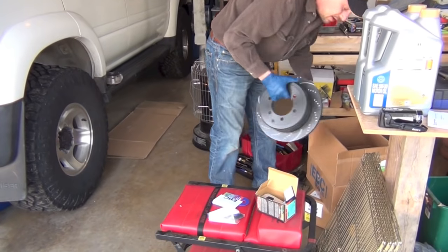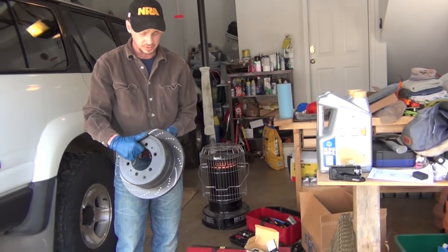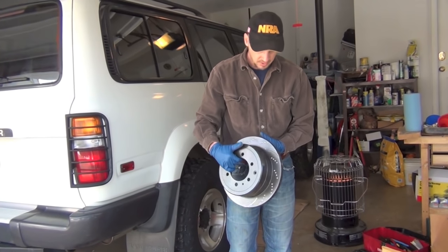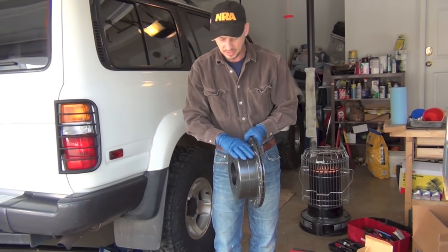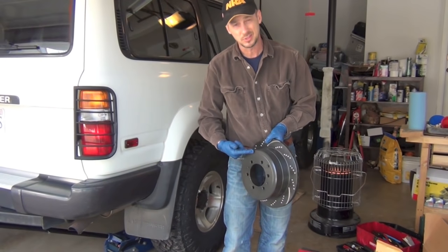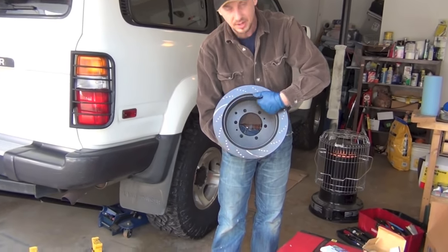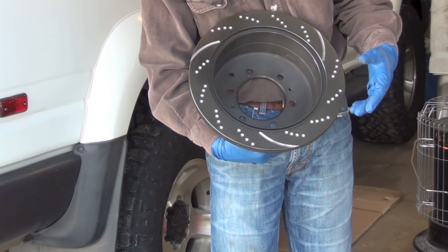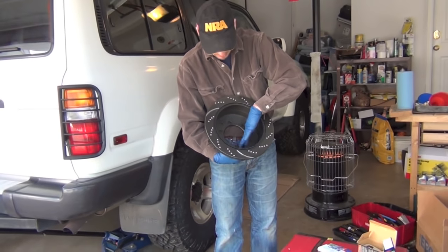I wanted to show you that this is the hub, and I want to talk about this for a minute because this is the disc brake — it's the drilled and slotted, just like we put on the front from EBC. But notice how big this part of the hub is. The reason it's that way is because it's also a drum brake — the way the emergency brake works is it actually rubs in here like an old drum brake. So we've got all that stuff in here that's going to be looked at. We'll see if we need to replace it, but if we don't, we're just going to put everything back together and these will be new on there.